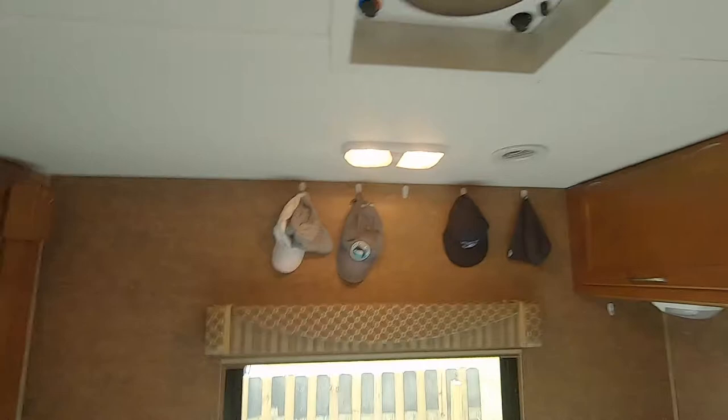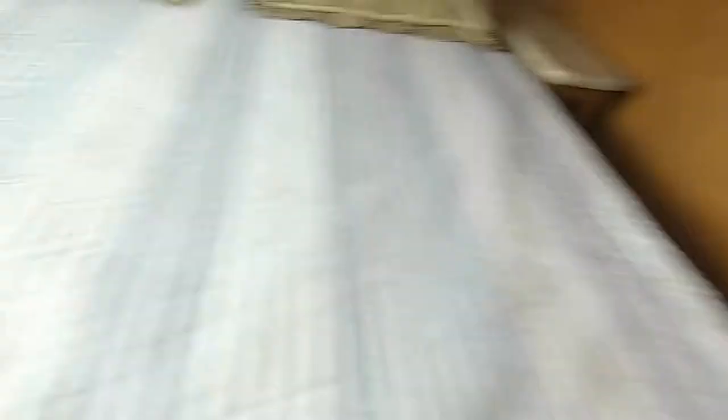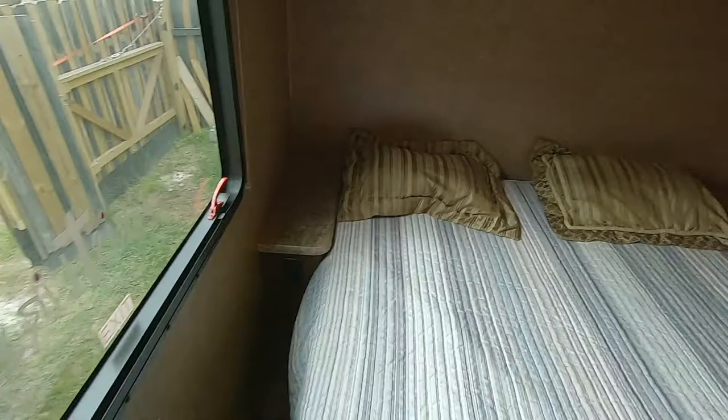Back here in the master, we put up some hooks on the wall — just command hooks that can be pulled down — to let you hang your hats up. There is a thermostat-controlled fan in the ceiling back here, as well as air conditioner vents. Four lights controlled with a light switch or individually, and then there are also lights over the top of the bed. On each side you have a power outlet. Down there is a furnace outlet. It's a queen-size RV bed, and it's nice to have the queen because then you get nightstands on both sides. This door closes to give you a little more separation.